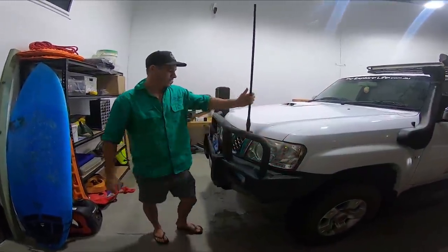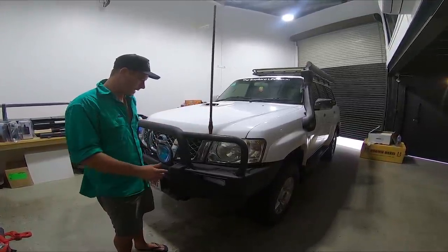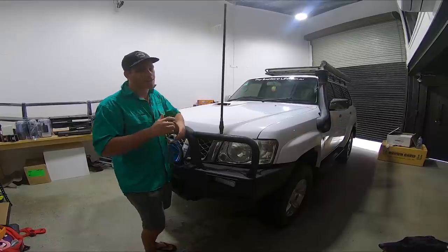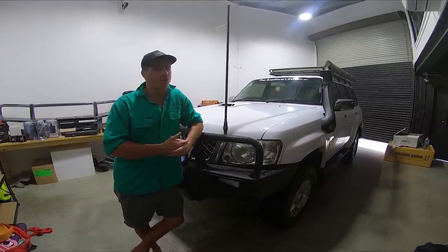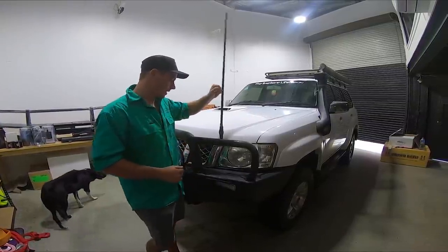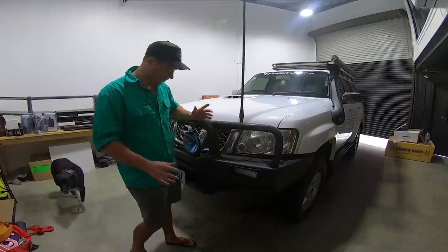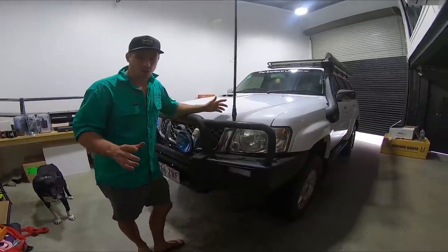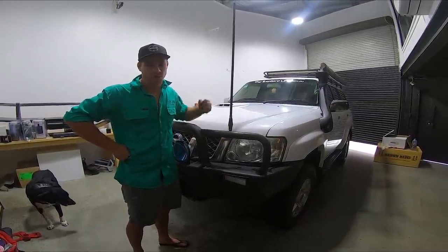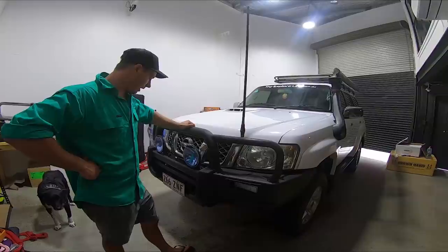Coming round the front, we've got an old GME radio with a very shitty aerial that's basically rusted to pieces. We're going to throw a whole new GME XRS unit in here - that's another major one for us. We need good communication between the camera car and the whole convoy when we're out on these big trips. We've got the factory Nissan bar, which I just think is pretty ugly. So this will be another thing we'll upgrade - we'll be running an ARB bar, like I've run on every single one of my trucks.